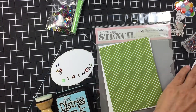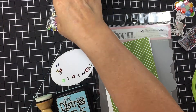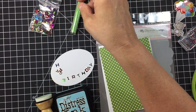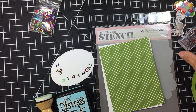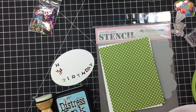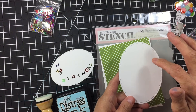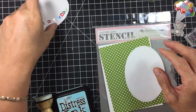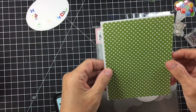My idea is to use some sea beads and little alphabet pieces that spell out 'Happy Birthday' — we're just going to stick those in the shaker. I thought about putting some green glitter in there but I think I'll just use the sea beads. We're also going to use distress ink and put a couple of clouds on here for the background. So let's go ahead and get started.